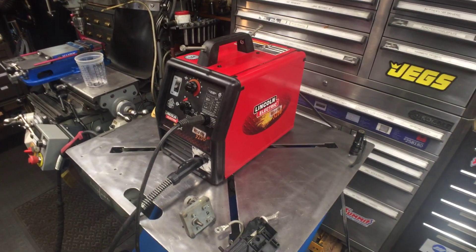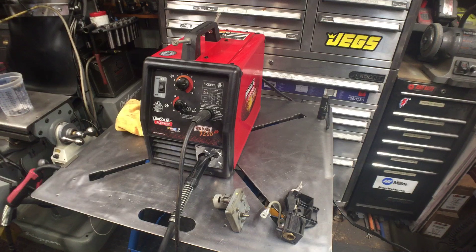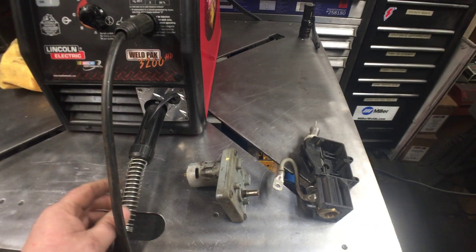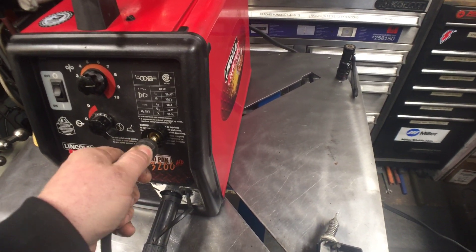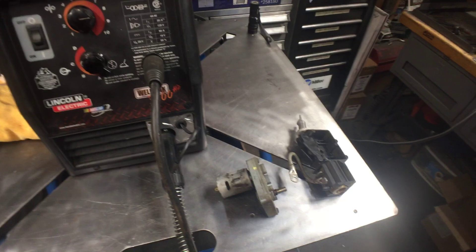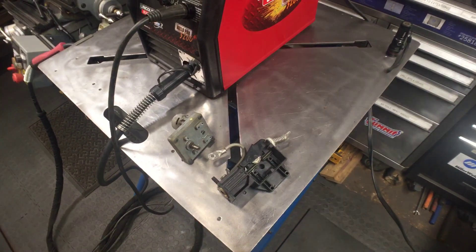Hey YouTube, I'm back with another video. This is an upgrade I did to this Lincoln 3200 HD, which is essentially just a Lincoln 140. As you can see in the front, the gun goes through this tread aluminum that I cut because I had to cut all the plastic out. This is for the trigger. There's a grommet here, and then this is the ground clamp — I put one of those Twico connections, or European ones, so you can switch them out. My other welder has an HTP gun, one of those flex gooseneck ones, it's 15 foot instead of 12 foot.